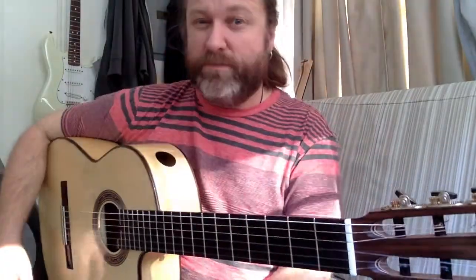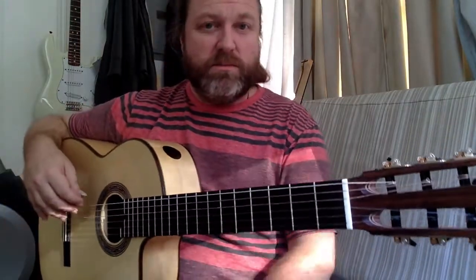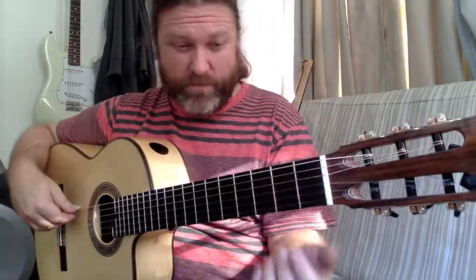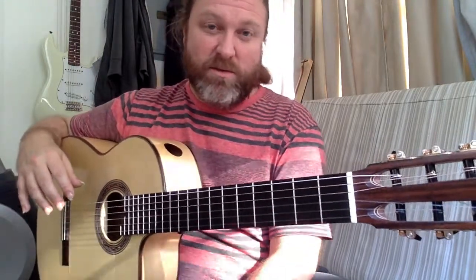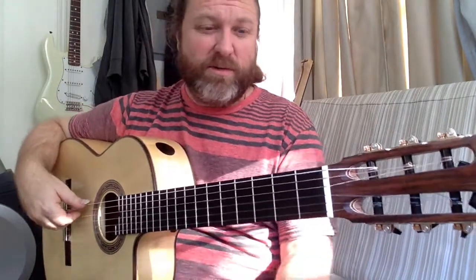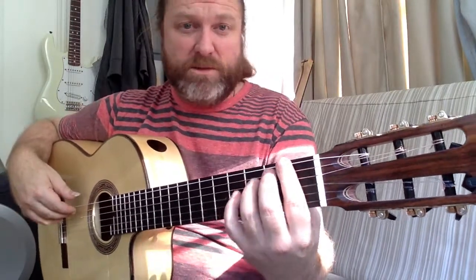Double stop picado exercise in the diminished scale — I just came up with this this morning to help make this idea better. You're alternating, hitting two strings with free stroke, so it's like a harmonized picado. Not the simplest thing in the world, but not impossible. I'm hoping I can develop this a little bit — we'll see.